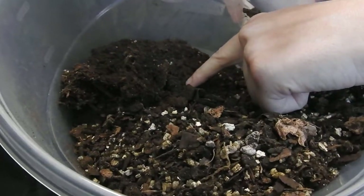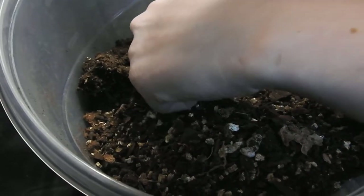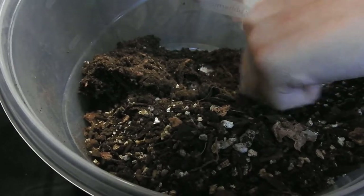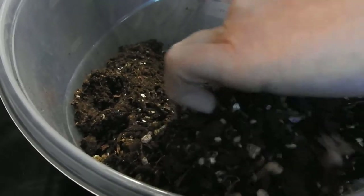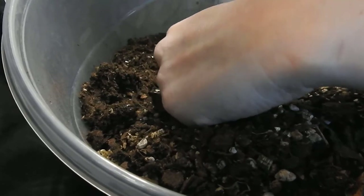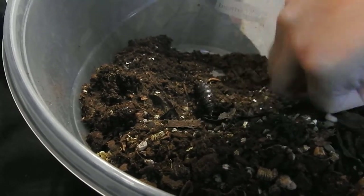Can you see him? He's right here — he's big and fat! I think I may have collapsed his cave when I was digging. Here's his little butt. This is his caterpillar skin. Is this it? No, that's bark.